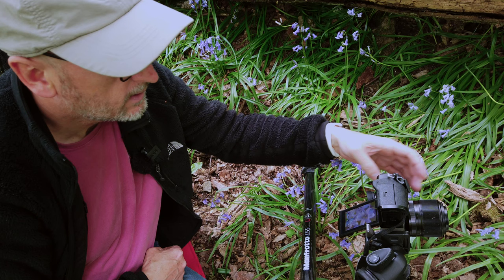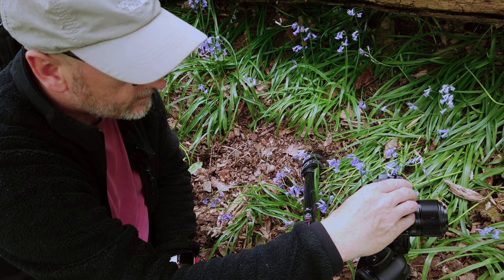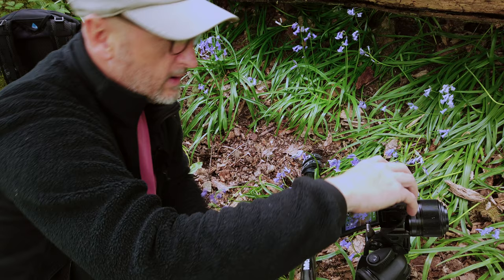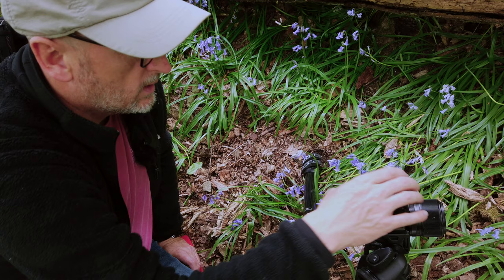Flies everywhere today. I've put on a two-second timer to avoid any camera shake, framed it up, and away we go. There we go — brilliant. Just get another one just in case it's moved and we've got a little bit of focus issue. There we go — have another look, zoom in on that — oh yeah, you can see that on the screen.